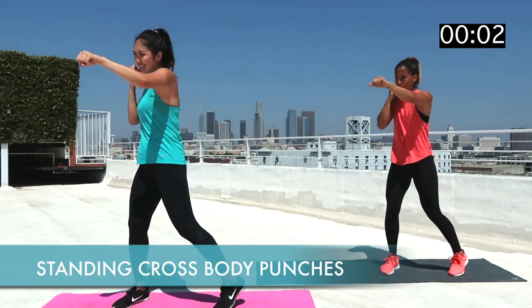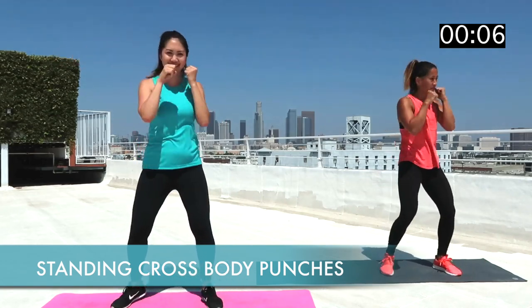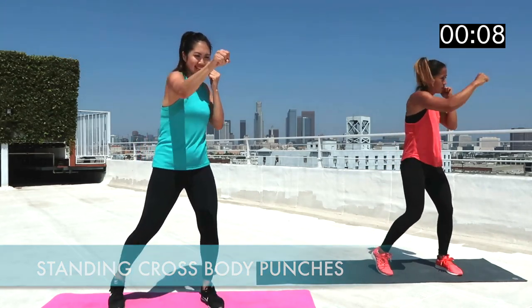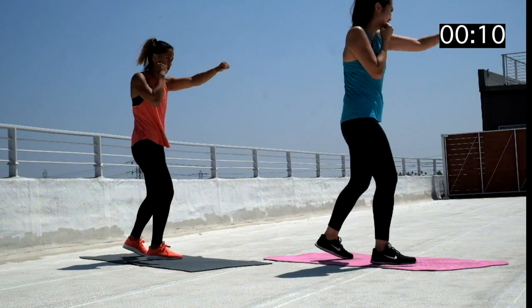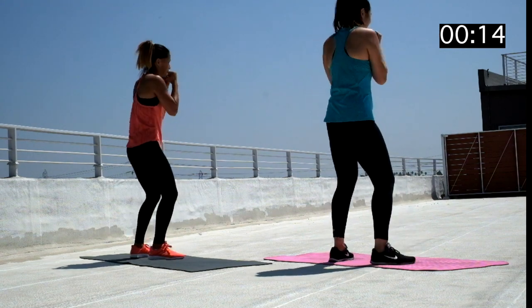To know me means you know I love boxing, so here we go. Let's start this ab workout with standing cross body punches. Make sure you're really keeping your core engaged and pivoting from your hips. You'll feel a good oblique burn after doing this for 30 seconds.